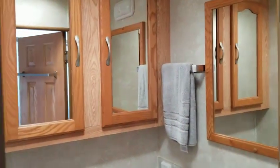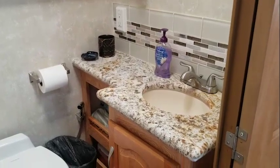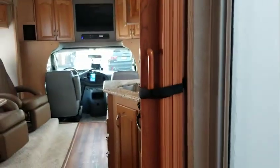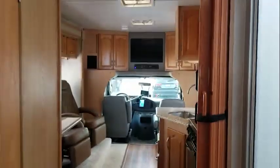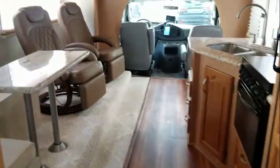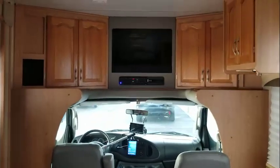Moving here is our bathroom — pretty nice, with a couple of cabinets, a full-size toilet, and a nice sink area. We put new countertops on there to make it look nice. We can pull this closed here and make the bedroom private if there are other people here and we want to get ready.